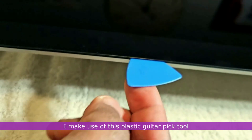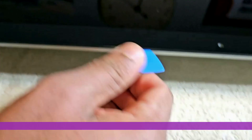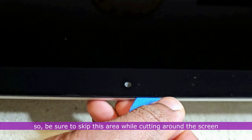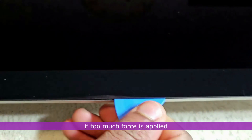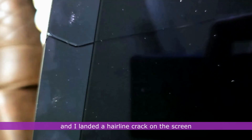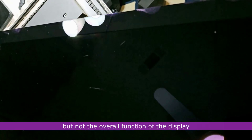I make use of a plastic guitar pick tool to go over the areas worked on, ensuring the adhesive is no longer holding down the screen. Note that the area around the camera has no adhesive, so be sure to skip this area while cutting around the screen. It is very important to be gentle and not forceful, since the edges are fragile and could crack if too much force is applied. I experienced this first hand and landed a hairline crack on the screen — thankfully it is surface deep and affects only the aesthetics, not the overall function of the display.